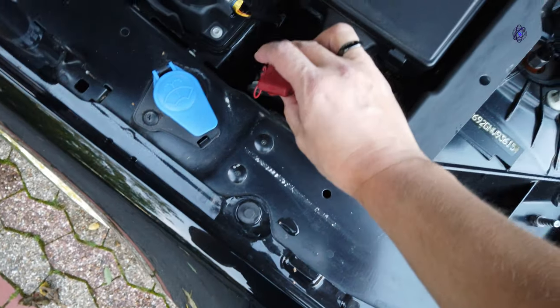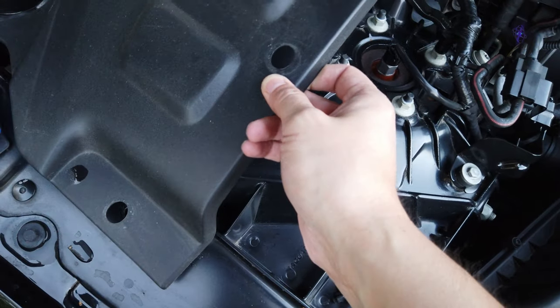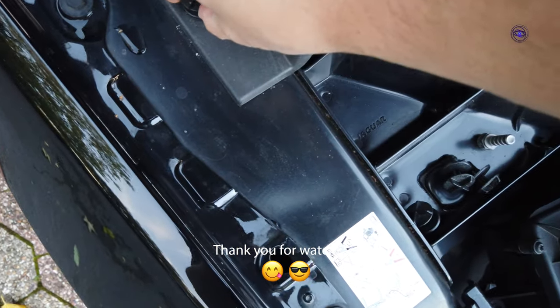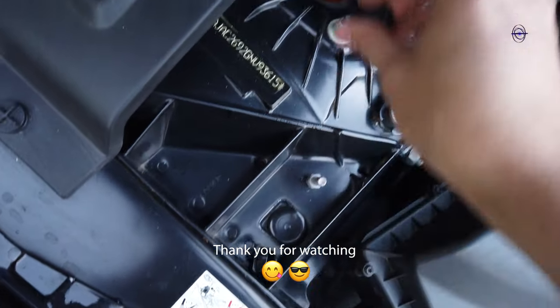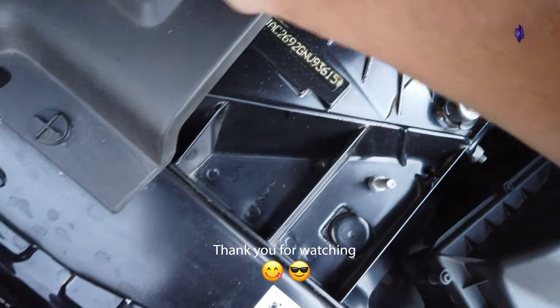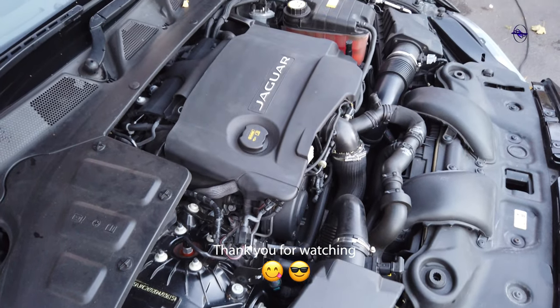So that's it folks. Cleaning the engine bay is not for today. Well done.